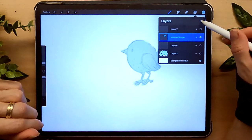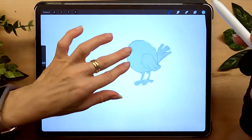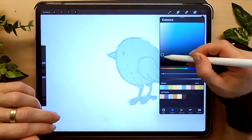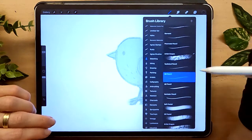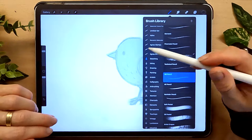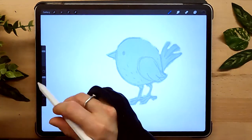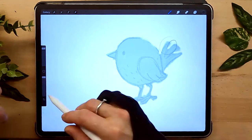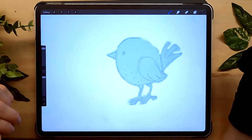I will start with a new layer on top and I'm just going to choose my pencil. I will go to sketching - I like the 6B or HB pencil. I'll go with that. Let's see the size. Alright, it's okay. And just to give you an idea of how I sketched this.